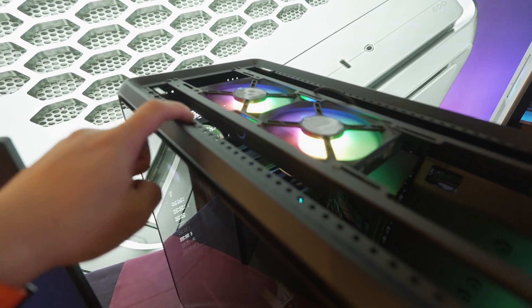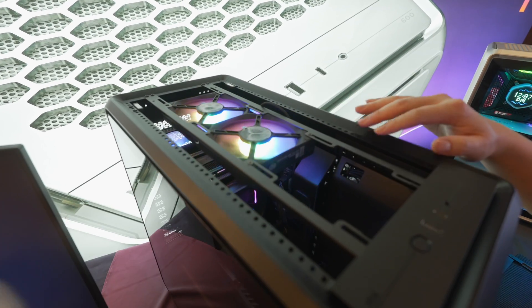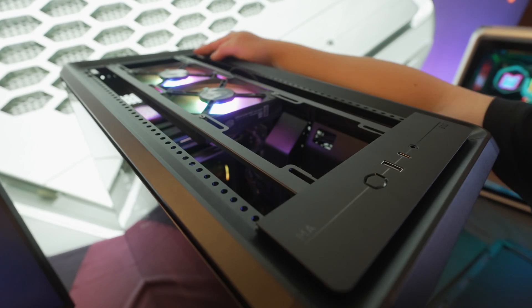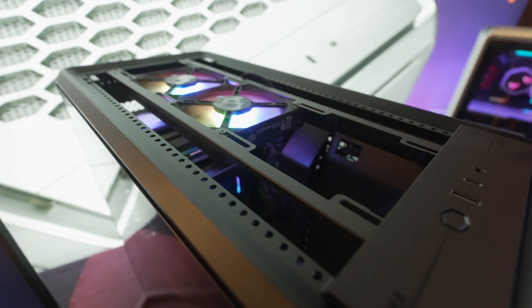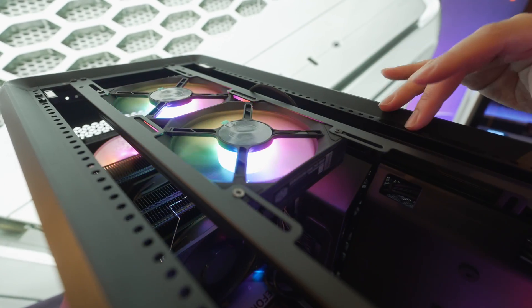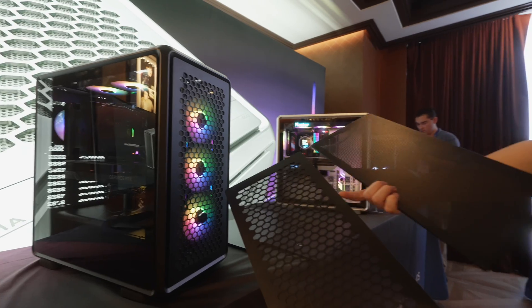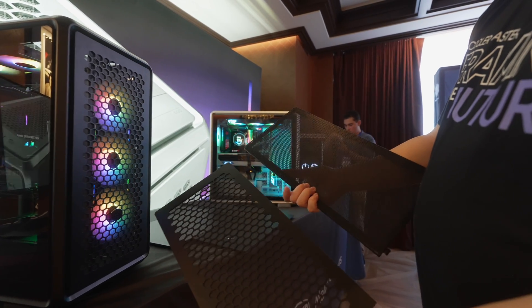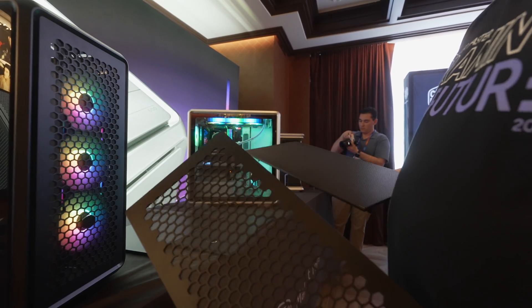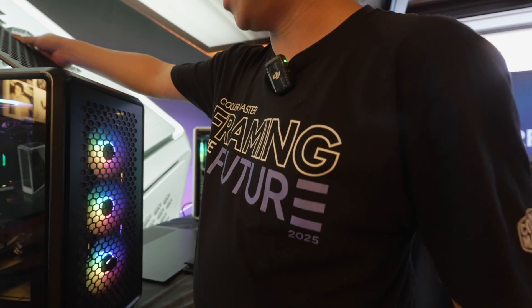One neat thing you'll see is all these little indexing points on the frame structure. There are so many holes at the aluminum extrusion parts, and they make these holes by tooling — not CNC for each hole individually — so it's all done at the same time. The left side is a conventional aluminum panel and the right side is a mesh panel. The first launch base model will be the aluminum texture finish.